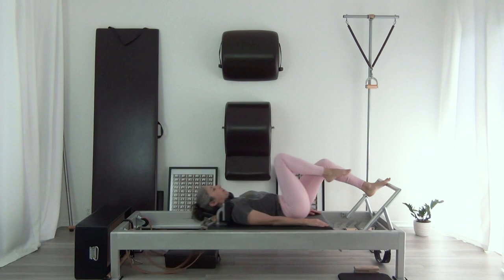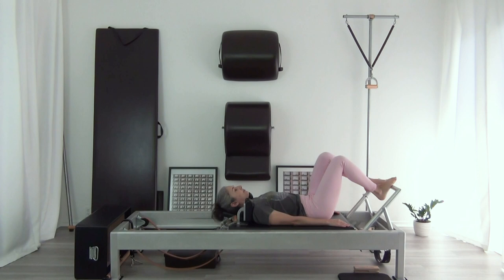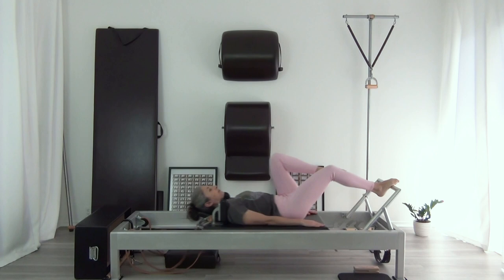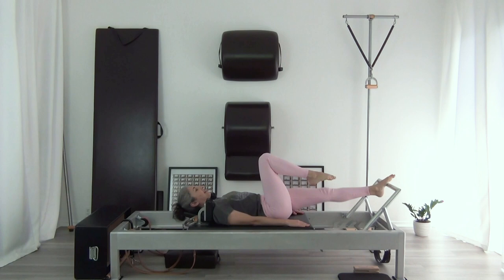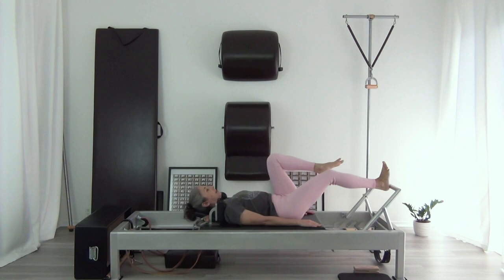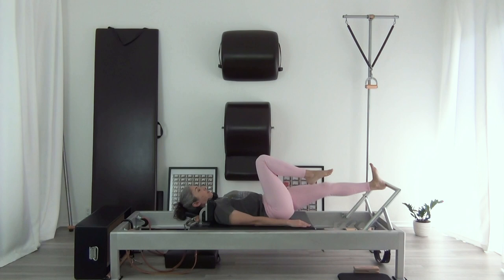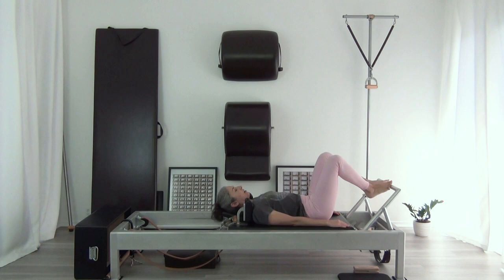And then the left leg — trying to get all that stuff going in my footwork: my lift, my lift on the return. Now to the arches on my right foot, then to the left foot. This one's really hard. And then to the heel on the right foot, and then to the heel on the left foot. I'm just taking care to put my foot on the bar so it is under my hip and my knee. And then the tendon stretch.